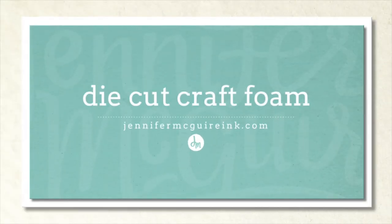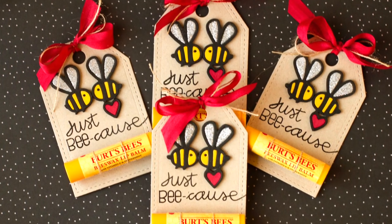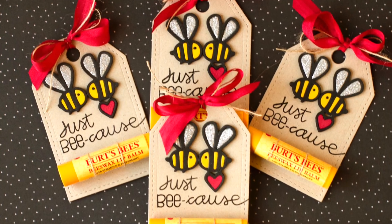Hi there and welcome. This is Jennifer McGuire. I hope you're having a great day. Today I am going to show you how I die cut craft foam to create accents for my projects. Using craft foam for die cuts is great because it automatically gives you dimension and it's very easy to do.